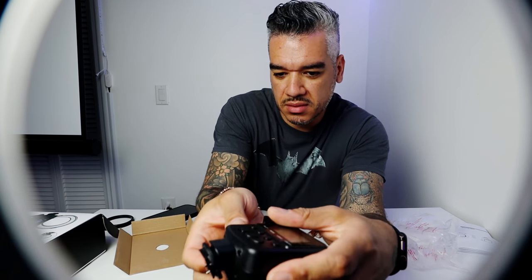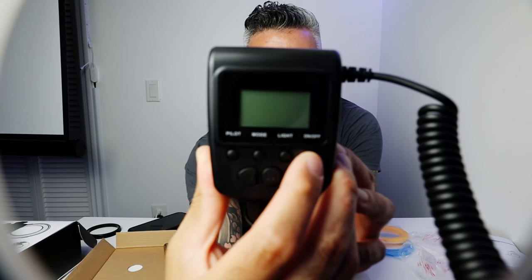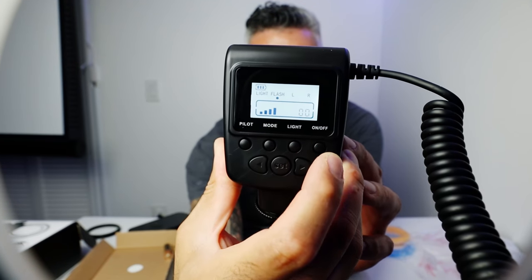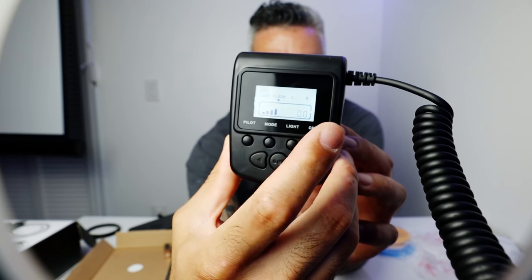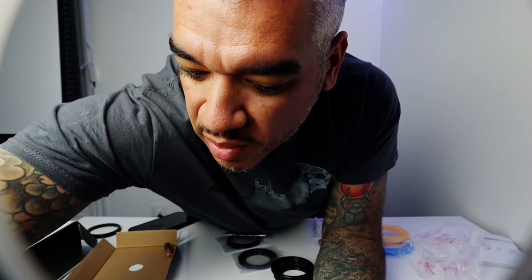I finally got the batteries in. I'll show you — I'm going to hit the on button. You can see the indicator showing how high or low you want the lights to go. Now I'm going to turn off my overhead light so we can see how the ring light works on the camera.